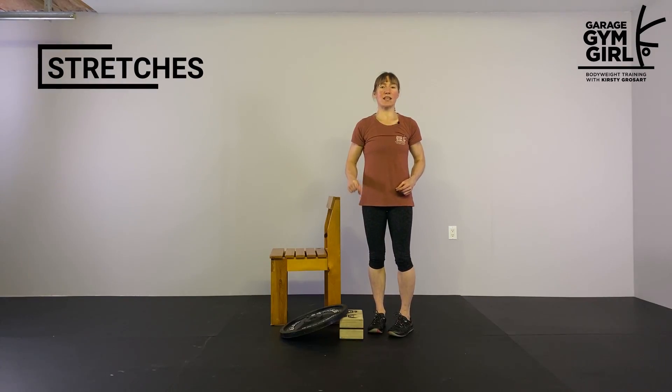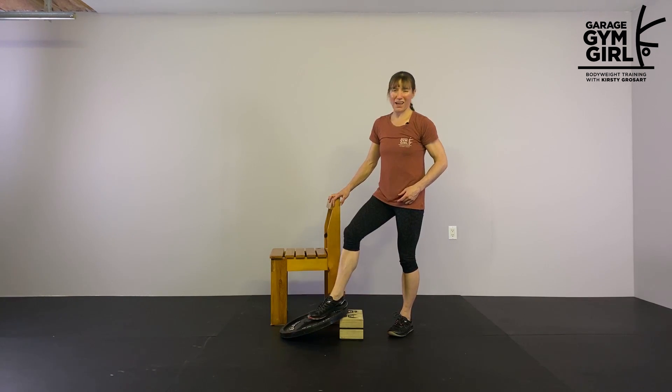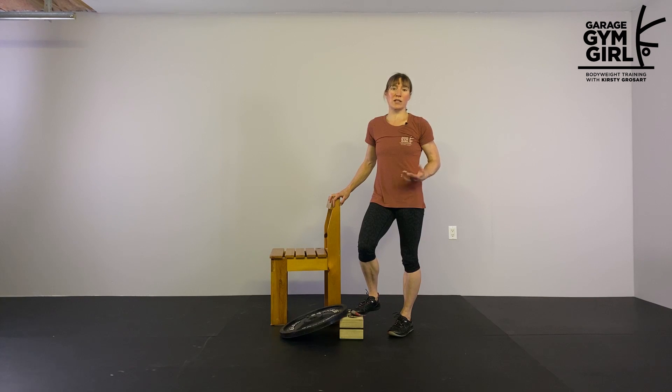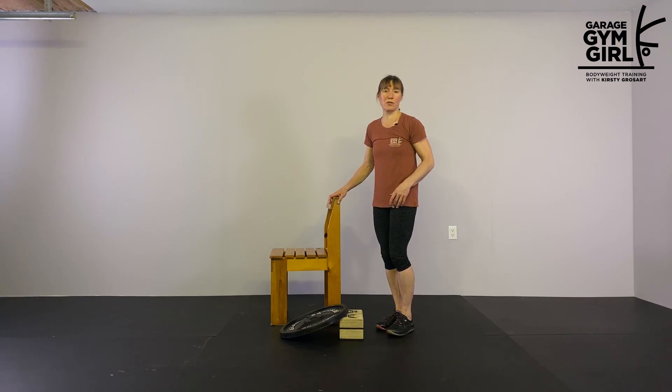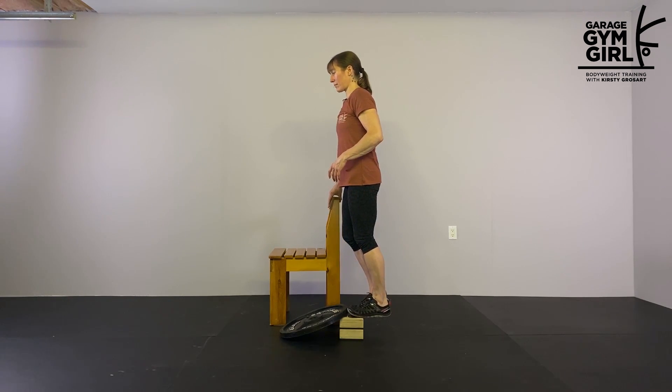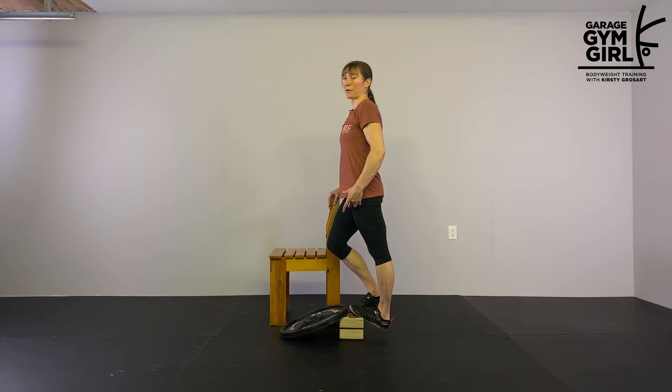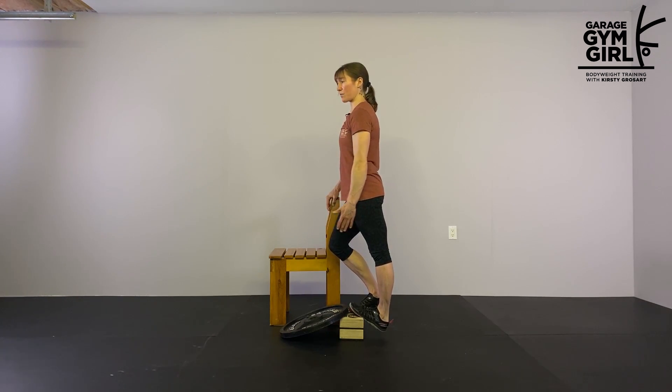The first of our two stretches is a calf stretch. I have this set up with a weight plate to make sure these handstand blocks don't fall over. I'd recommend doing it on something more sturdy, such as a step. I also like to wear shoes when doing this just to protect my feet. I have a chair for stability. I'm going to do my left foot first and just let my left heel drop down into that calf stretch, keeping the outside edge of my foot straight forward — not turned out to the side — matching the orientation I'll want for the head-to-toe stretch.